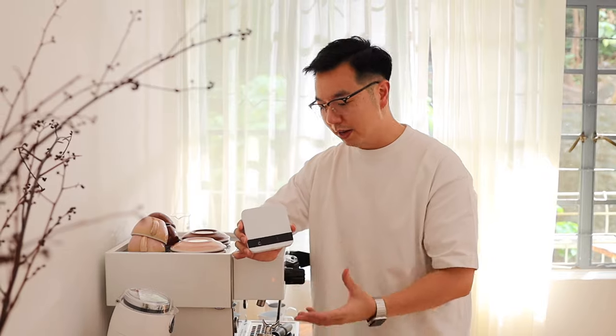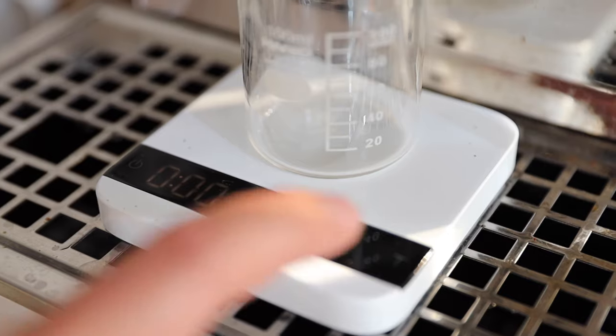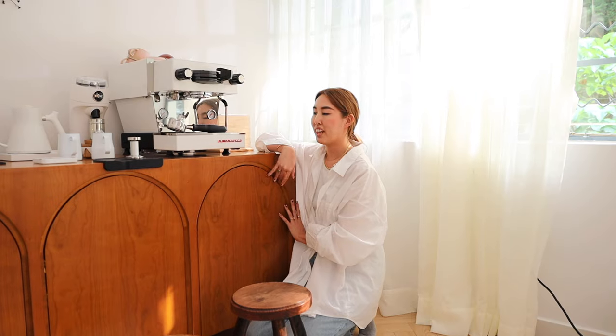This is the Acaia Lunar scale. I use it to measure all my coffee ratios — from the beans, to when it's ground up, to when it comes out — for a perfect shot. It's a bit pricey for a scale but I believe it's worth it because you have to have accurate and consistent measurements every shot.